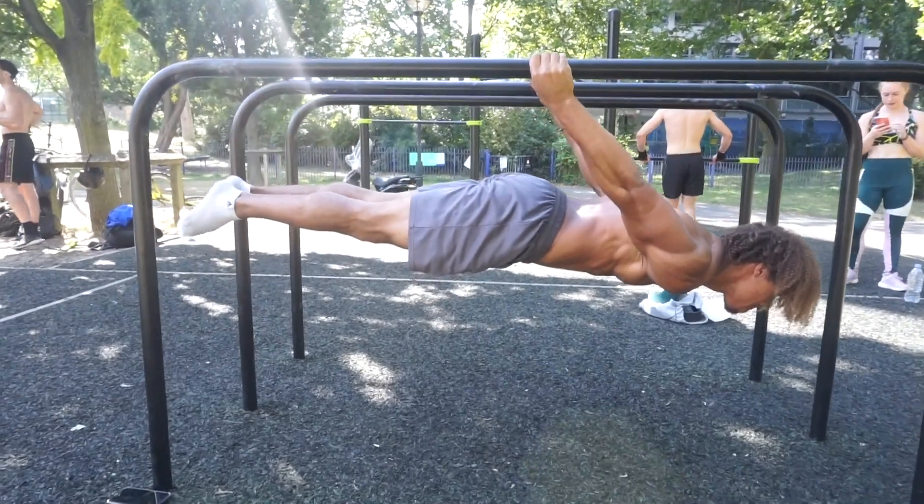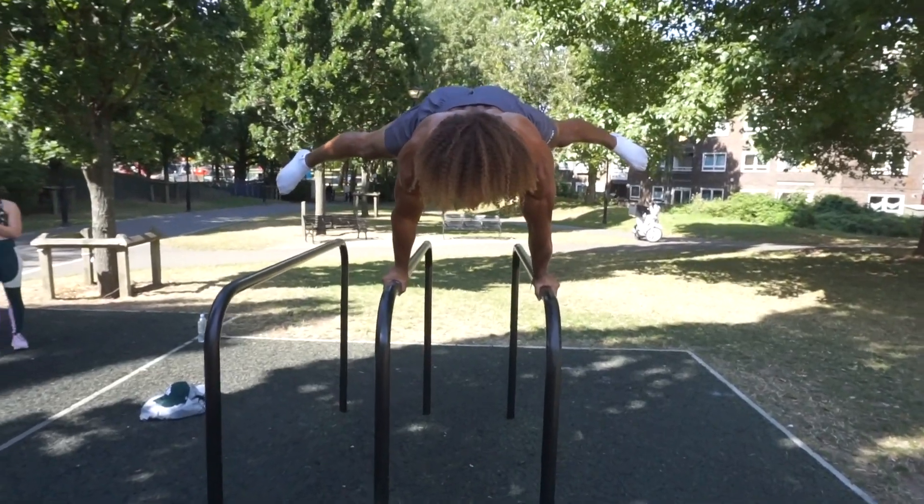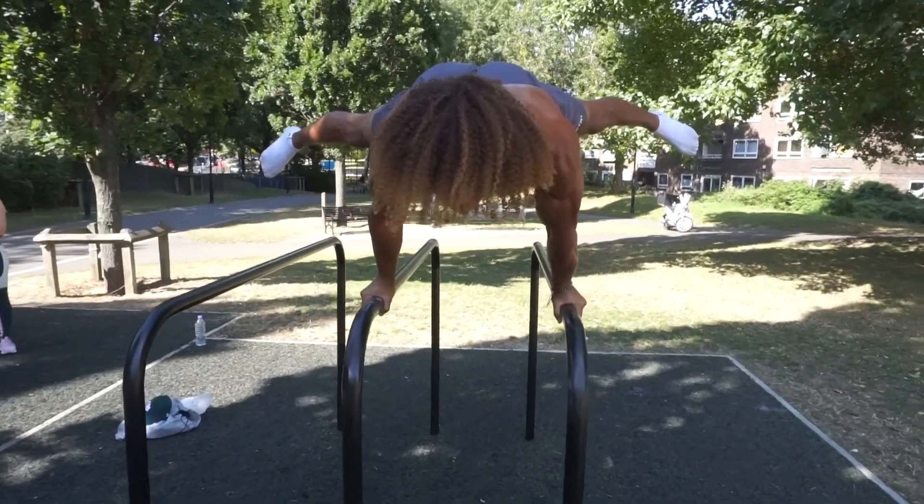Tip number four: nutrition is key guys. It totally depends on your goal. A lot of you may be at different physique stages — some of you may be skinny fat, others may be carrying a lot of excess body fat, and others are very, very skinny and just don't have a lot of muscle. So it's totally dependent on you what your nutrition is.